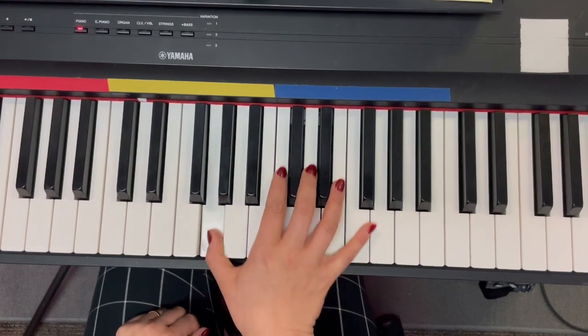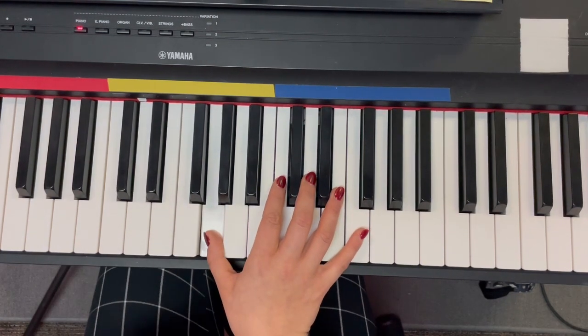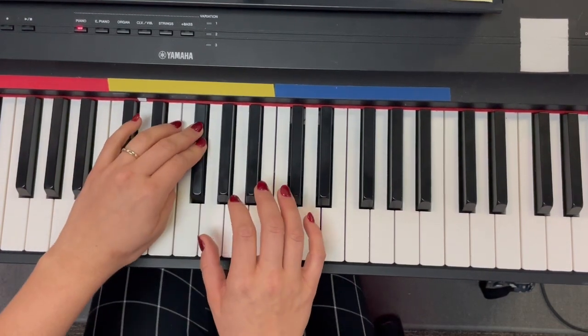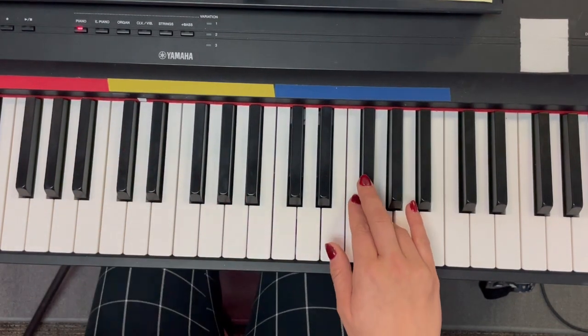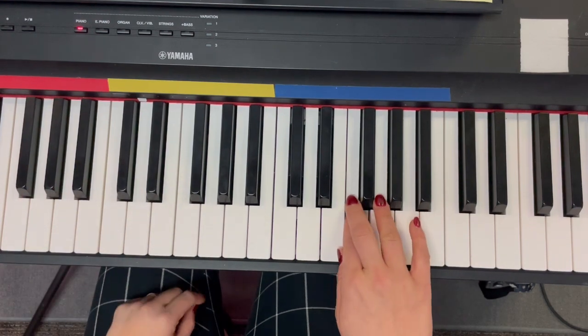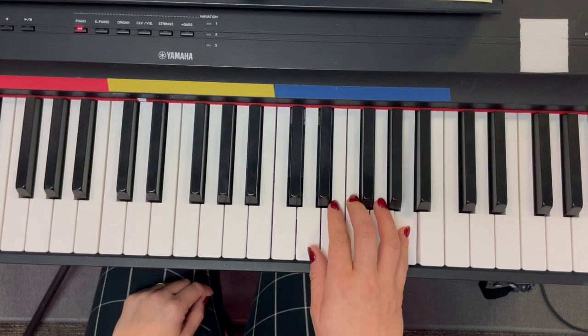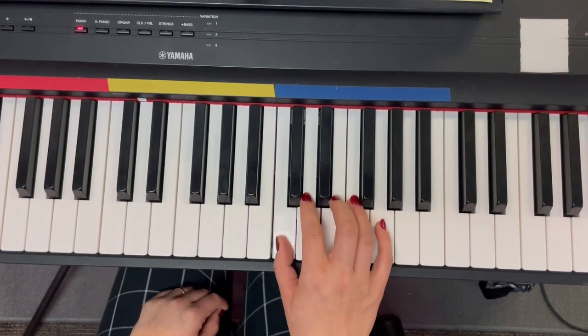Let's try it with the metronome from C. One, two, ready, go. G, G, G, F sharp, G, A, G, F sharp, G — high G! F sharp, F, E, F, A, A, G, D, E, C.